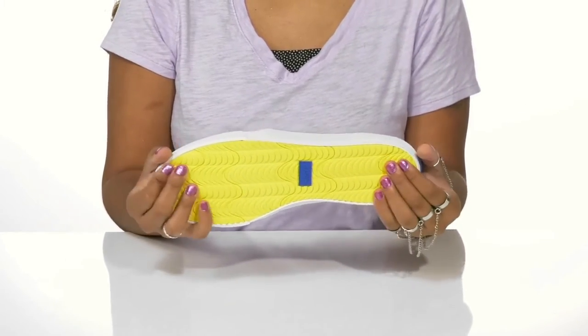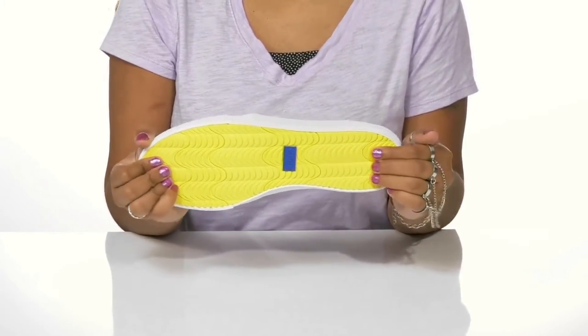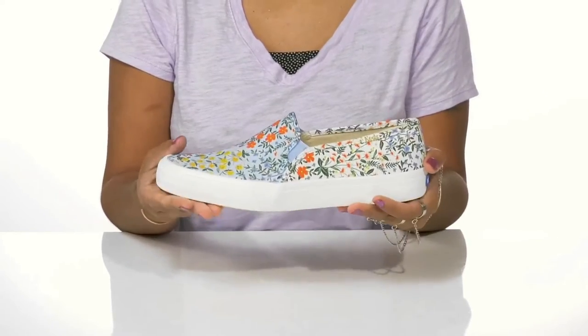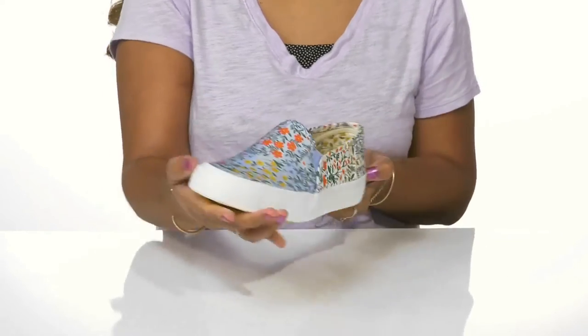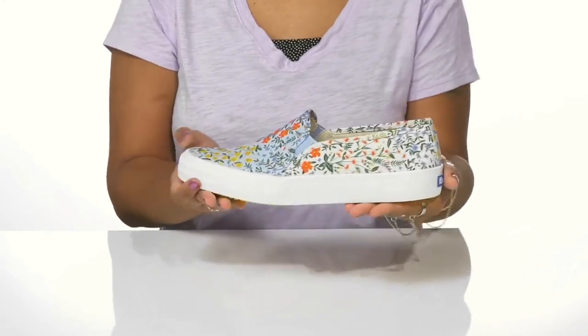You'll find that this midsole will give you some shock absorption, while the outsole is very well textured with lots of lugs and ridges to give you added grip as you walk along. While this shoe is super durable, it still remains flexible and very lightweight, giving you the perfect summertime shoe.